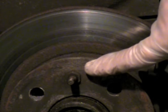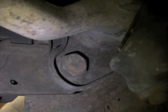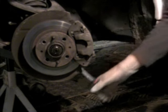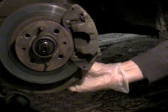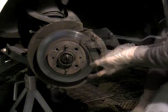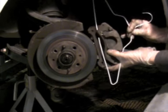To get at the hub assembly, we have to remove the disc brake rotor, which means we have to remove the brake caliper first. It's held on at the bottom and top by 17mm bolts in a bracket. Use your ratchet and 17mm socket on the bottom bolt first. Use an extension bar with your socket and ratchet to get it past the flexible brake hose at the top of the caliper. Support the caliper with one hand as you remove the upper bolt. You'll also need a wire coat hanger to hang the caliper from a suspension member or the spring so it doesn't dangle by the brake hose and damage the flexible rubber line.